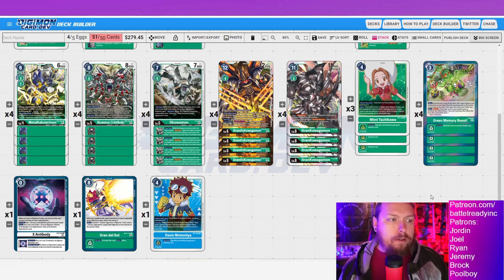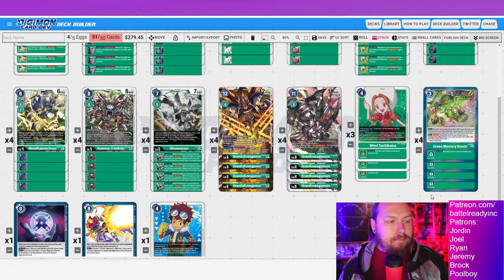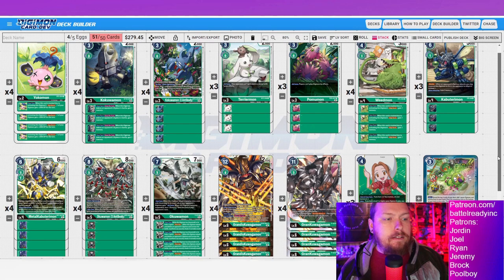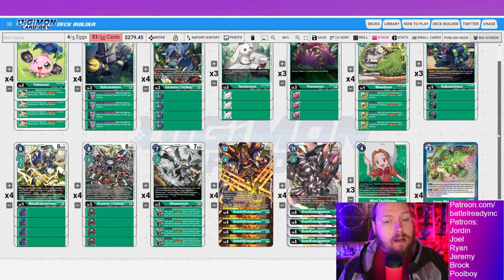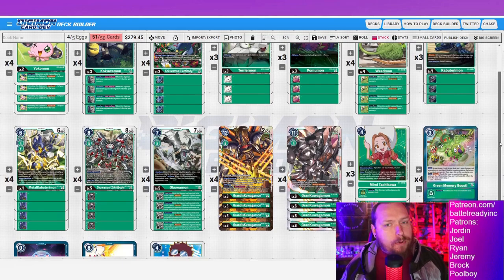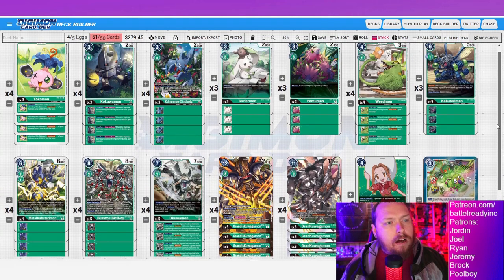Either way, 48 cards right here — I think this is absolutely the way to go. I will not change this for anything. I've watched other people play and I like my list better, and I haven't dropped a match yet with it. Whatever you prefer for those two flex spots — X-Antibody or Davis. To close it out: if this video is weird or has any delay issues, please put it in the comments below so I can figure out the problems with this recording situation.